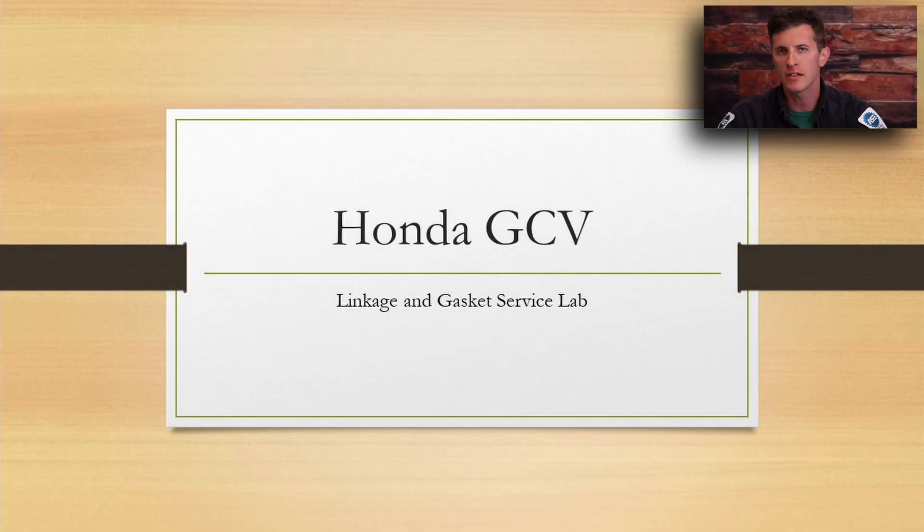In this presentation, I would like to take a look at the control bracket, the linkages, the gaskets, and the carburetor, and how they are assembled on the two styles of Honda GCV 160 engines.